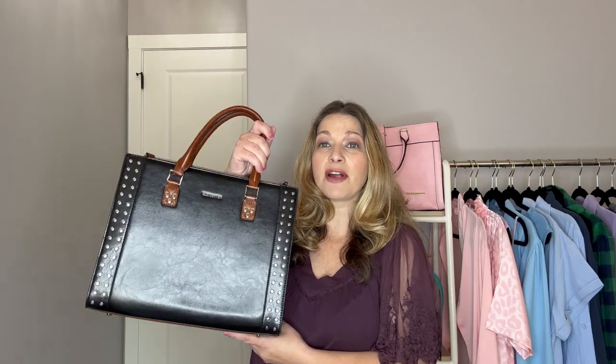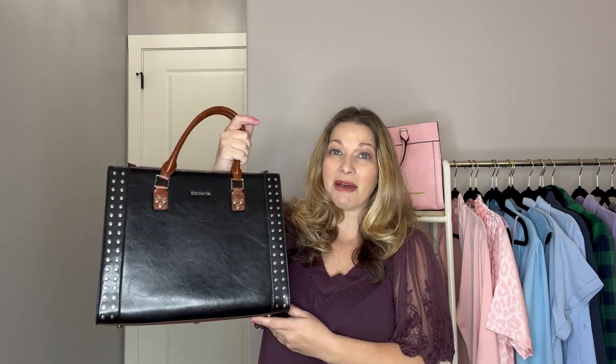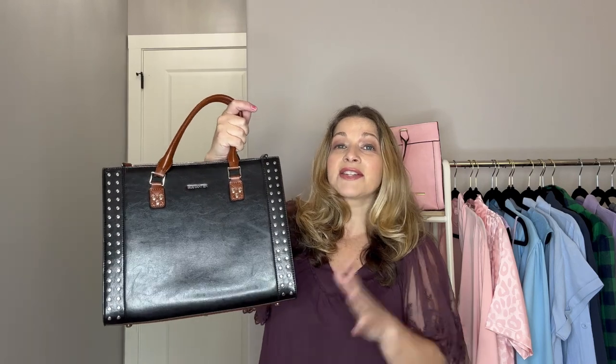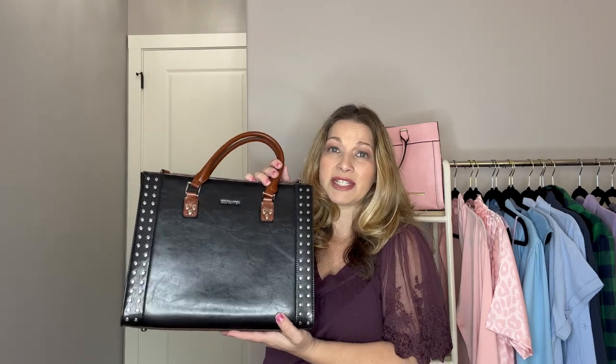Hey guys, today I wanted to share with you a new handbag review on this bag from Boss Stanton. I have shown you several bags from this company and also a really nice weekender bag. They have really good quality products and I want to share this with you, give you a review, tell you all the components of it, show you how it wears on the body, and my final thoughts. A big thank you to Boss Stanton for sending me this bag to review.